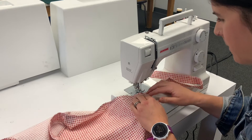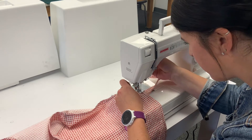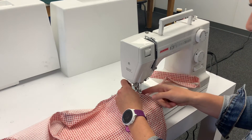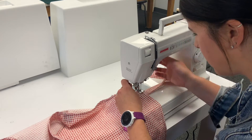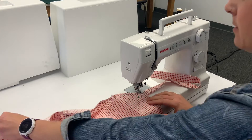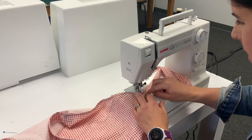Get your presser foot down, with the center piece lined up exactly with that seam line. Put the needle down — I've marked my spot — take this pin out, and now I can start sewing down this seam line. I'm going to watch the seam line the whole way until I get to the point where I want to pivot.